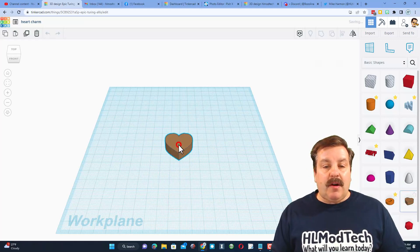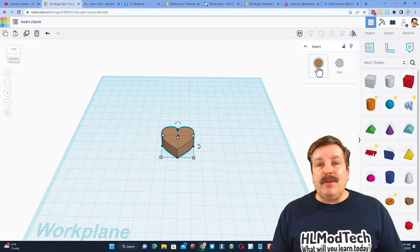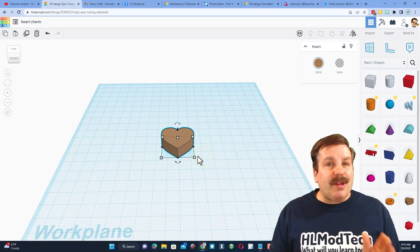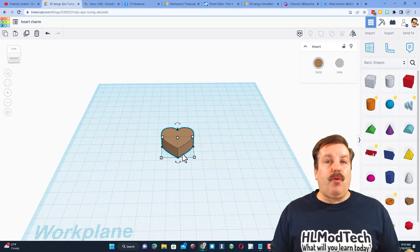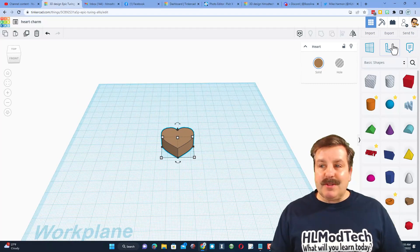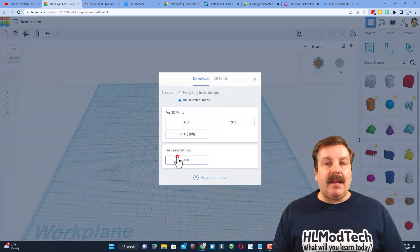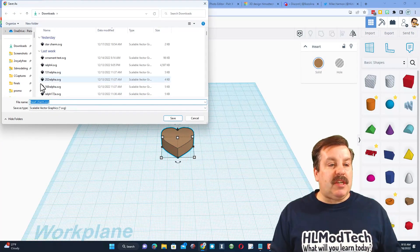The steps are pretty simple — we're going to bring out this awesome heart. As you can see when this heart comes out it has zero properties you can adjust, but we are going to use a technique to give it cool properties. Here's how it works: I'm going to leave the size the same, hit export, and export it as an SVG.